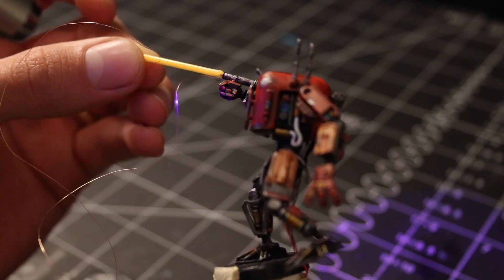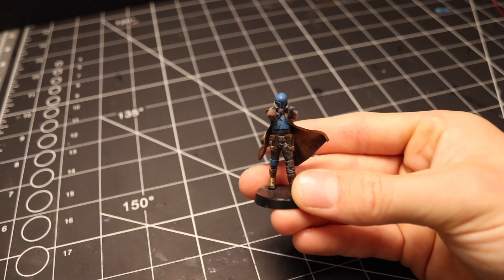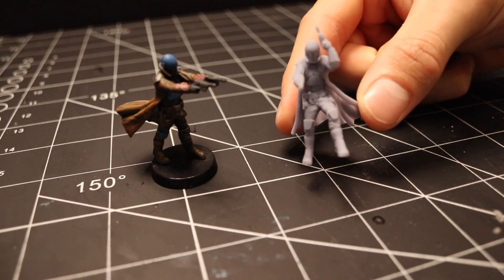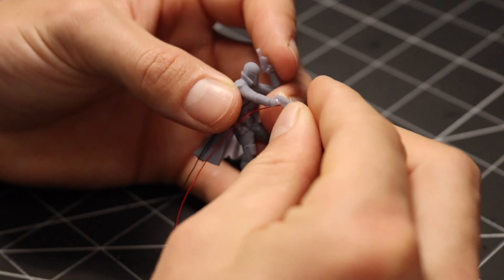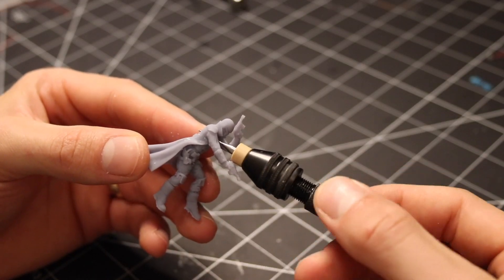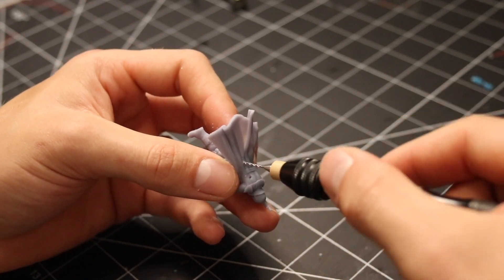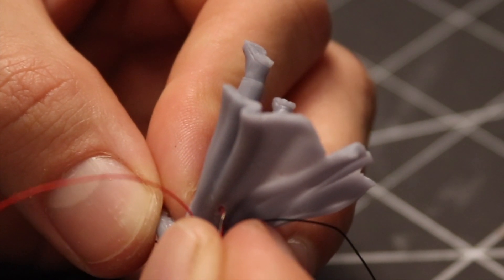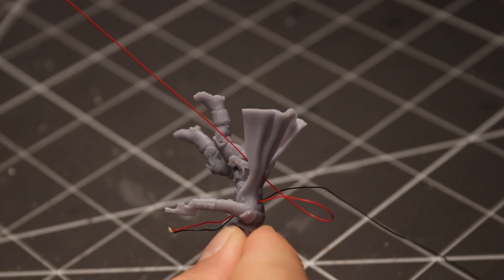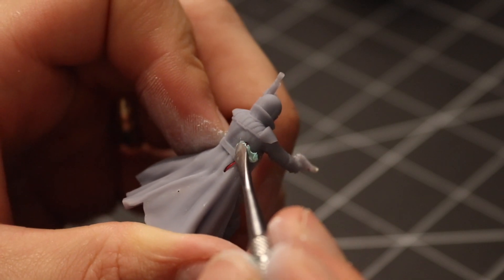I then set the droid aside to work on his opponent. I had printed this miniature a while back but I decided to go into Blender and repose him to create a more dynamic stance. I want this Mandalorian to be flying up in the air with rockets coming out of his boots and then firing a blaster shot from his blaster pistol. I ran the wiring down his arm and then through his back and his cape and then down his leg. I hid the wires with some two-part epoxy putty.